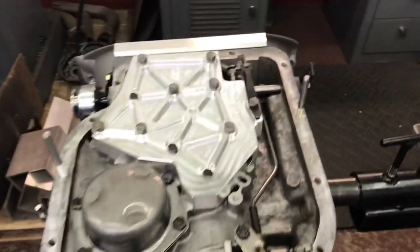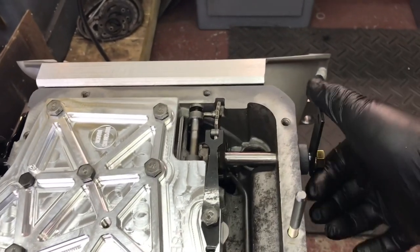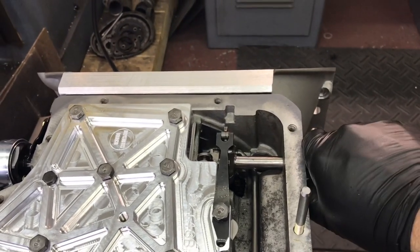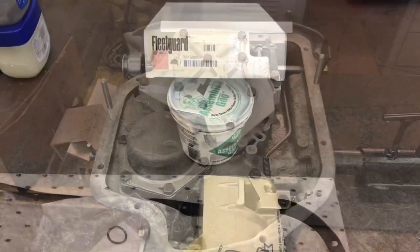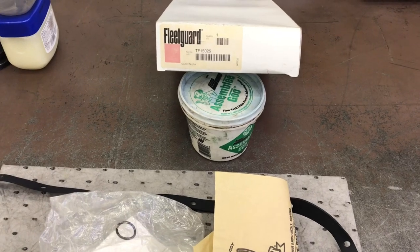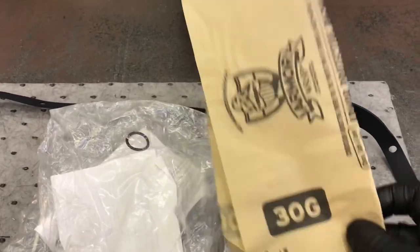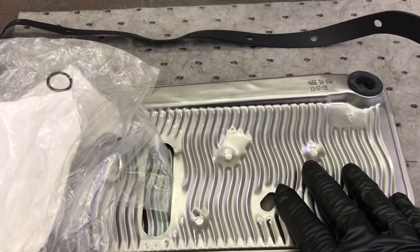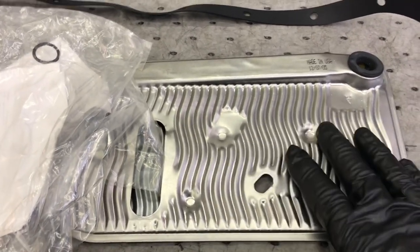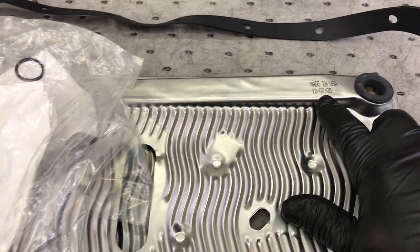All tightened up. I like to take a piece of linkage and bolt it on and shift it all the way through the spectrum — first, second, third, neutral. Now we're ready for the filter. I'm going to be using my last Fleet God filter — Made in the USA, good stuff. It comes with an anti-rust protectant in the box so the filter still looks pristine. Sometimes the cheap ones you take out and they're all got surface rust on them.